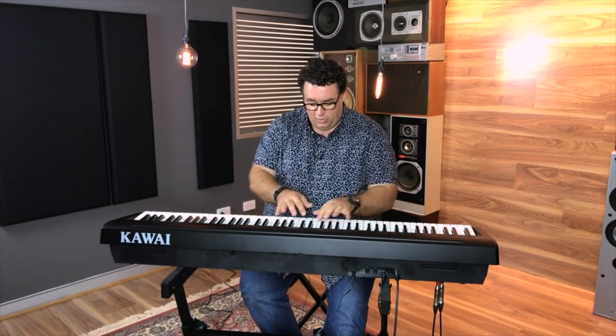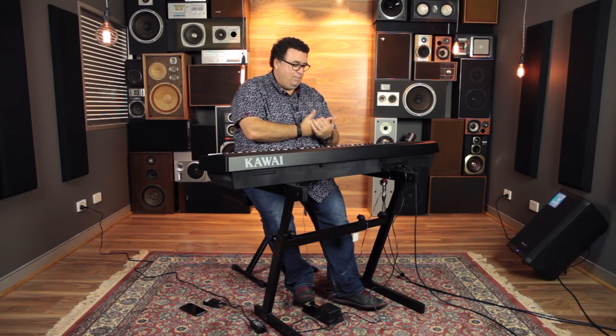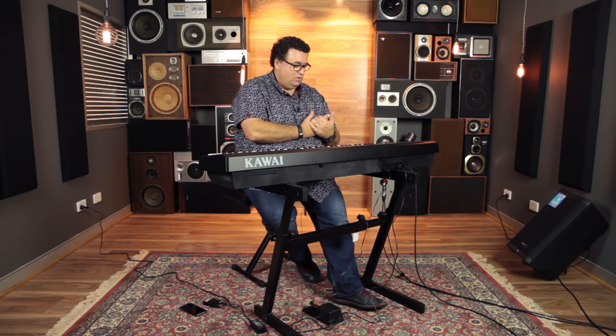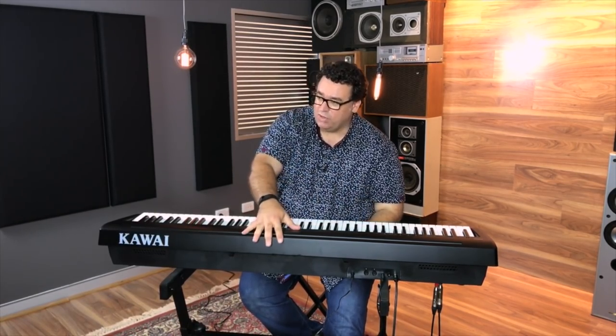You've also got a 192-note polyphony, which is a standout. That means the piano can generate 192 notes at any given moment. You might think, well, you've only got 10 fingers — but you've got the pedal, you're layering sounds, and it can all add up. What it means is that it's able to reproduce a very high-quality piano sound. Also included is a proper high-quality damper pedal, not just a small sustain pedal. You get a proper damper pedal when you buy the piano on its own.